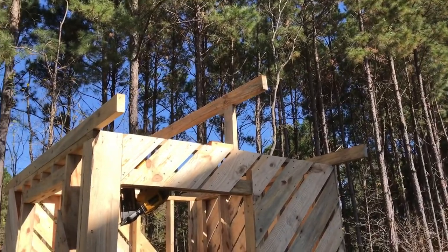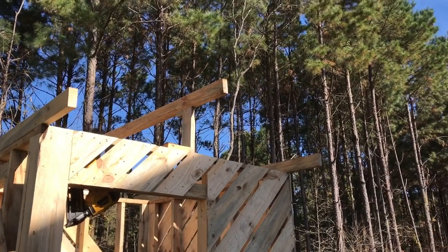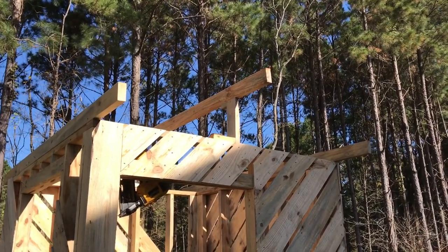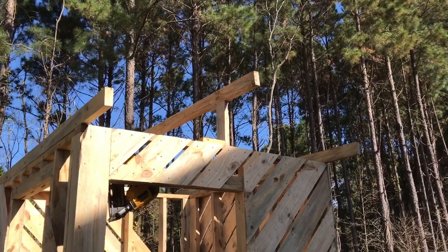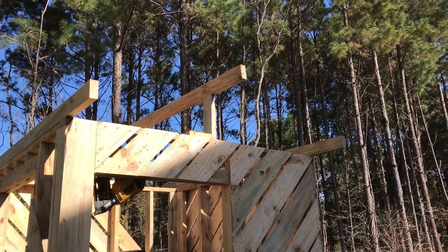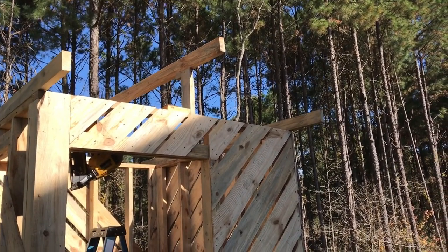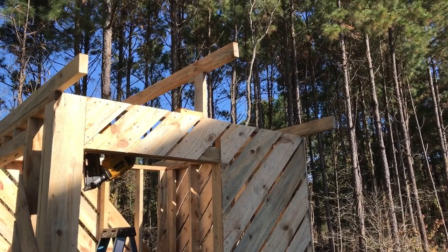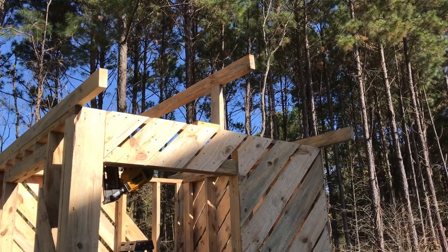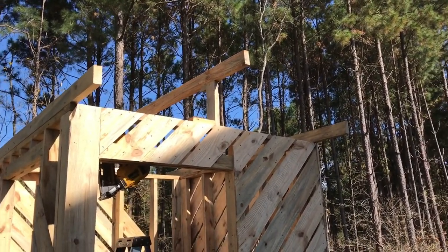We've started putting up — I'll call them beams, really they're just two-by-fours — the ridge beam and these two lower eave beams. This is how I'm going to build out my gables. I struggled with it a lot on the goat barn because I didn't really think it through. Over there I extended the purlins an inch and a half further and then tried to nail the fascia board back underneath — it was dumb, it was a pain, and it didn't work well. But this way is easy.